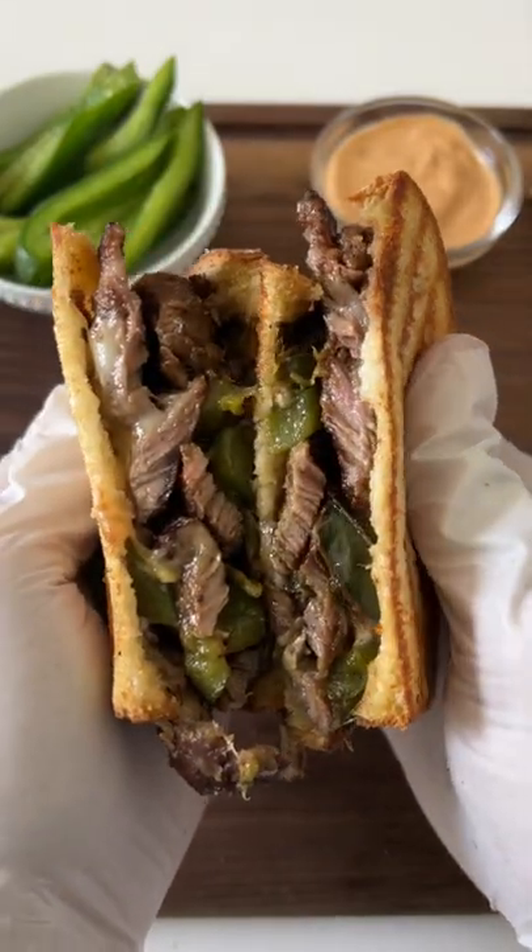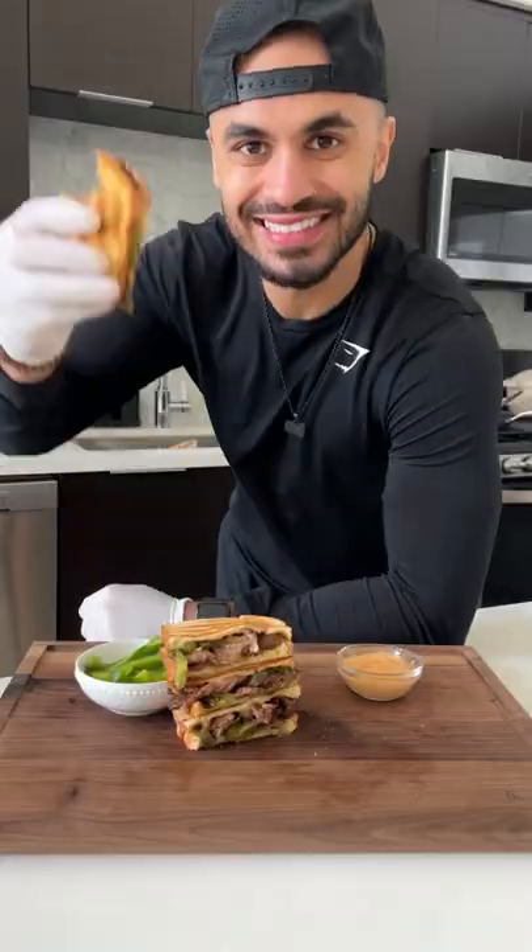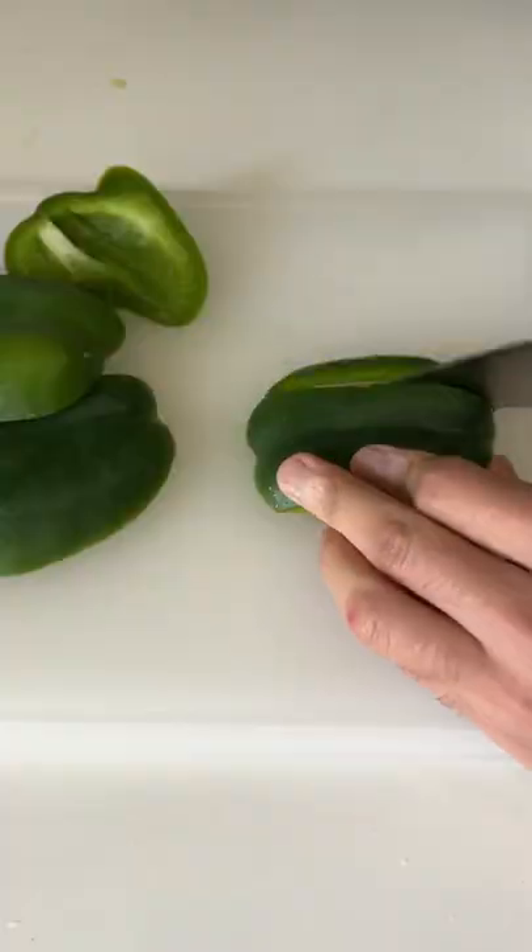You can still eat your favorite foods when you're trying to lose weight, especially when you make a substitution or two. For this Philly cheesesteak melt, I use thinly cut flank steak, which is a leaner cut of beef, green bell peppers, salt, garlic powder, and black pepper, and reduced fat provolone instead of full fat.